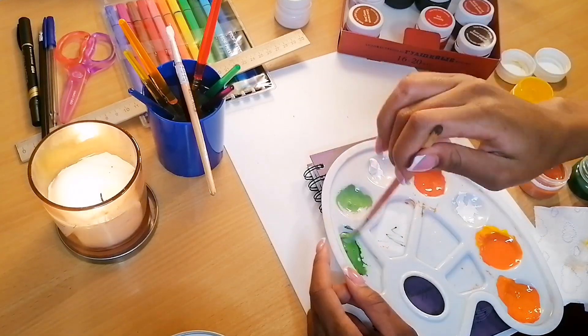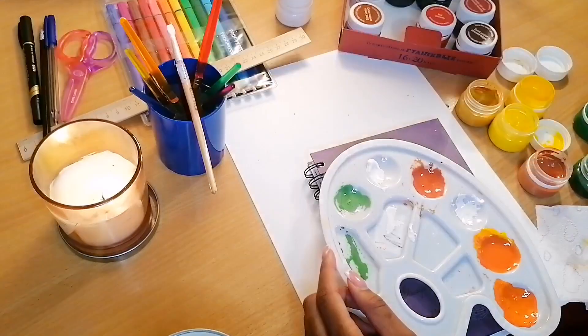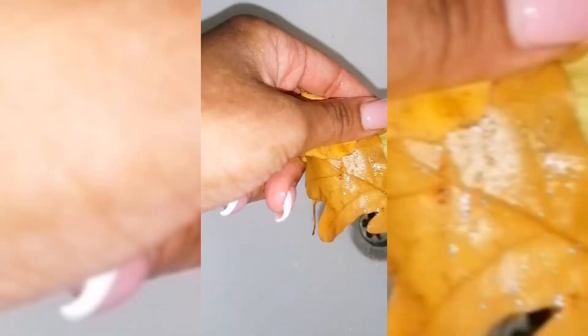I also went ahead to make other shades of green using the greens I already had. I wanted to make lighter shades and mix the two greens to make different shades for variety. Then I went to pick some leaves from outside so I could use them for leaf prints.